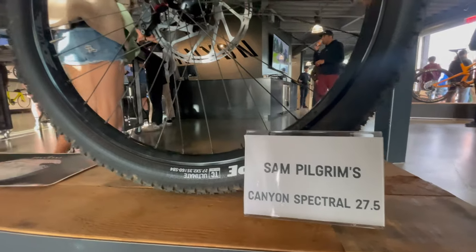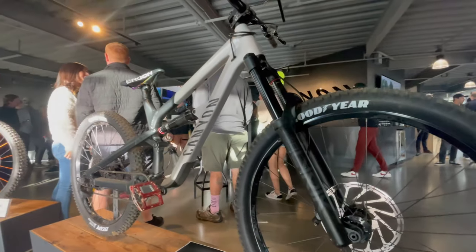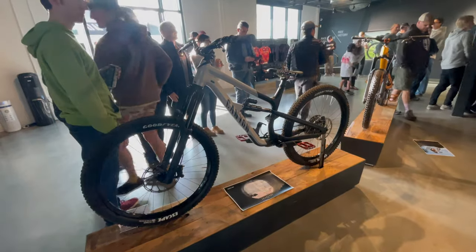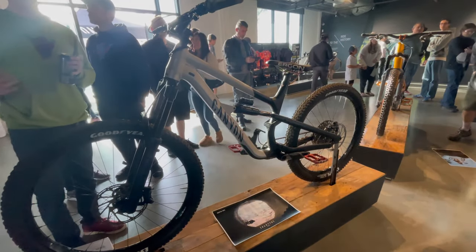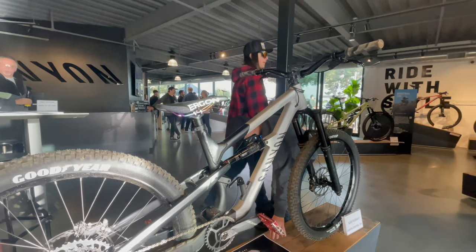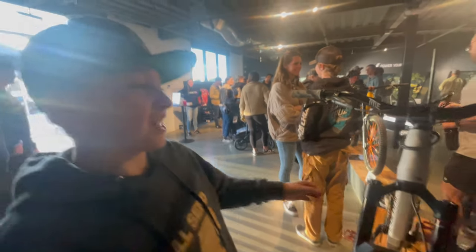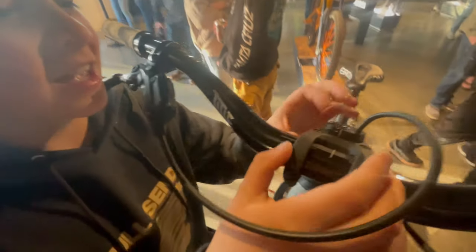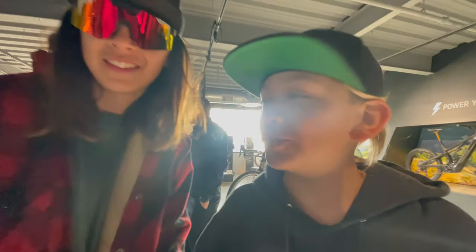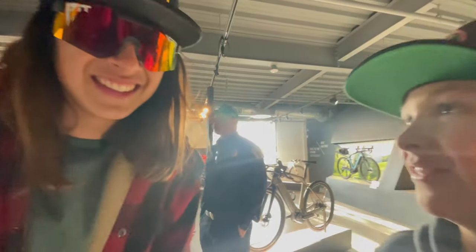We got to check out Sam Pilgrim's Canyon Spectral 27.5 with his entire setup — the Ergon saddle, his red pedals that we see in every video, and the dropper post lever that's installed on the downtube. It's an overall shredding machine. The stem he runs is so freaking weird — it goes on the top, almost like a dirt jumper or a BMX type stem. We're about to go meet Sam Pilgrim right now. He's right there. Let's go.